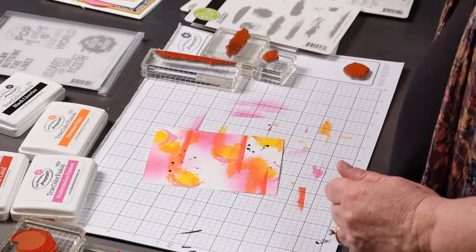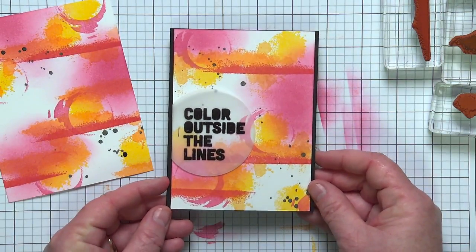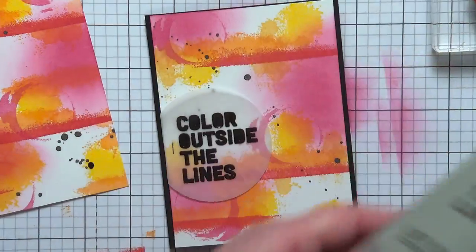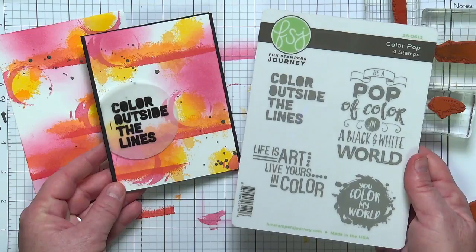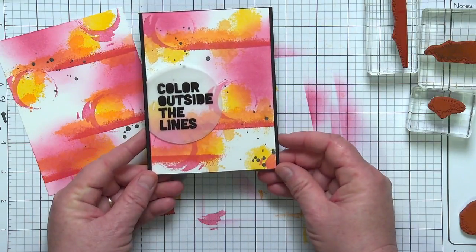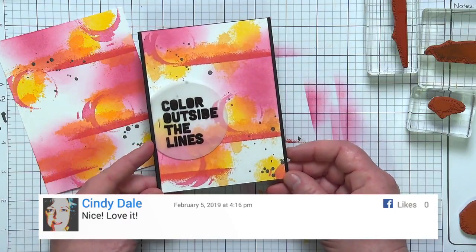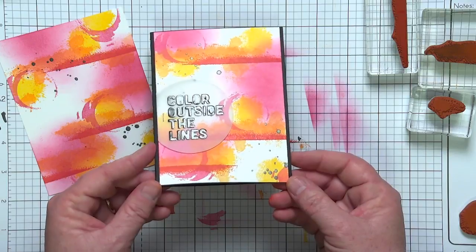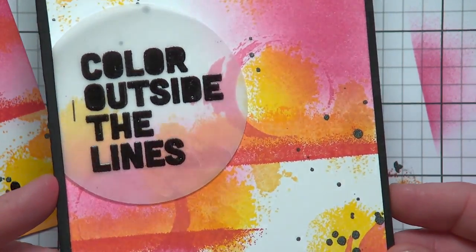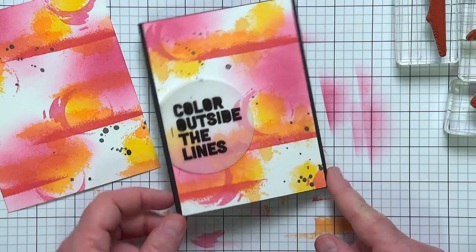Love that panel. Let me go ahead and show you the finished card. The finishing part is really super simple — I stamped my sentiment using the ColourPop stamp set, which is one of the sentiment sets in the Colorful Journey collection. It has four nice big chunky sentiments. I used 'color outside the lines' — super fun for a crafty friend. I just embossed that on vellum with black powder. I love how it's got that fun look with a little shine to it — that's the black embossing powder. You don't want to take away from your masterpiece.